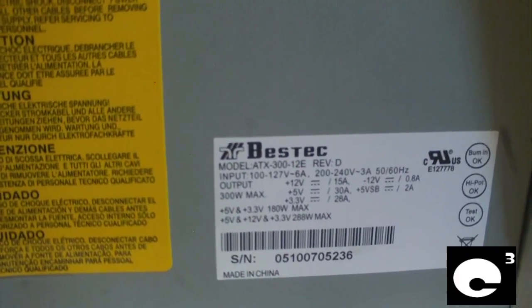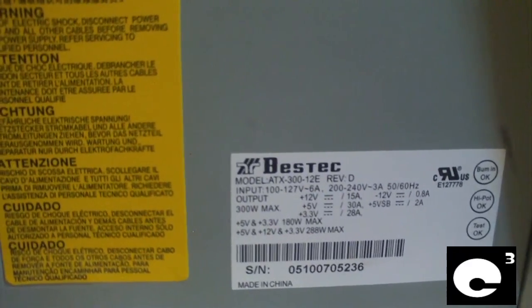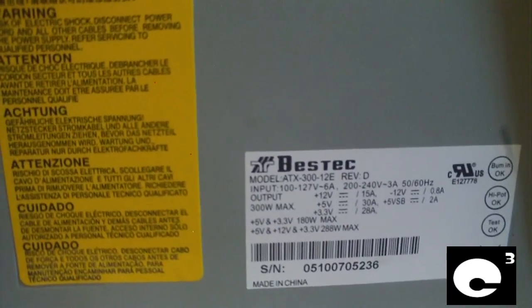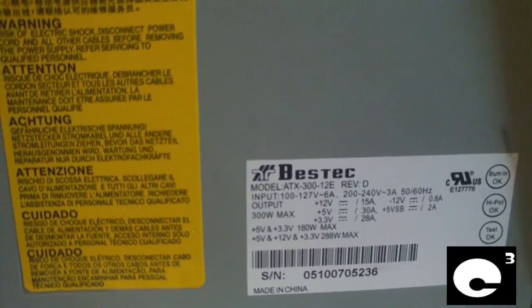Hey everybody, this video is about the Beztek ATX 312E power supply, a power supply that's commonly found in newer e-machines computers. The primary question I'll be answering in this video is: is this power supply safe to use in the computer, or should I replace it?